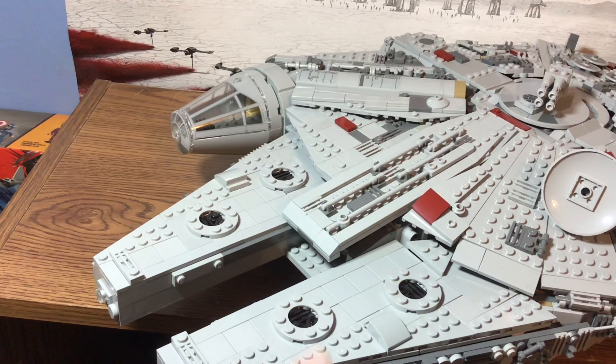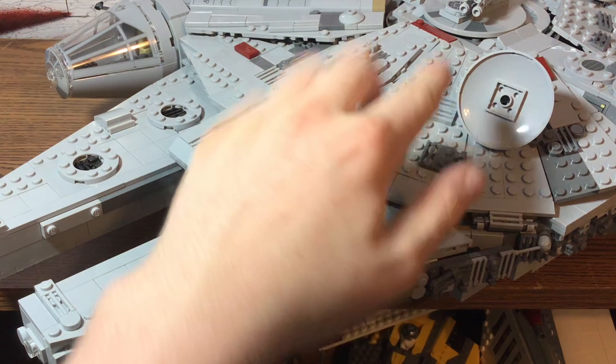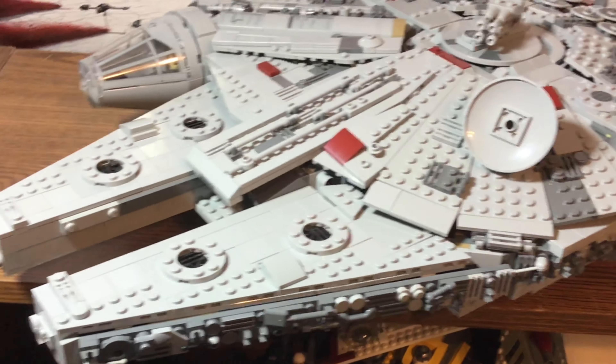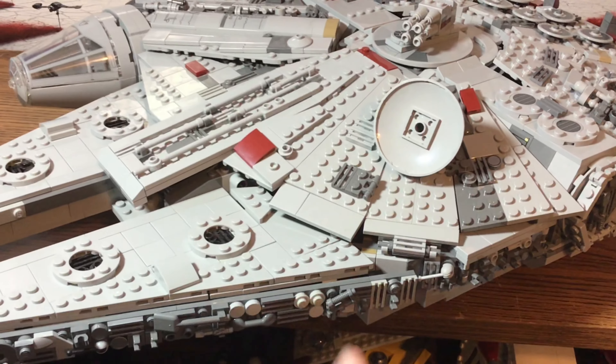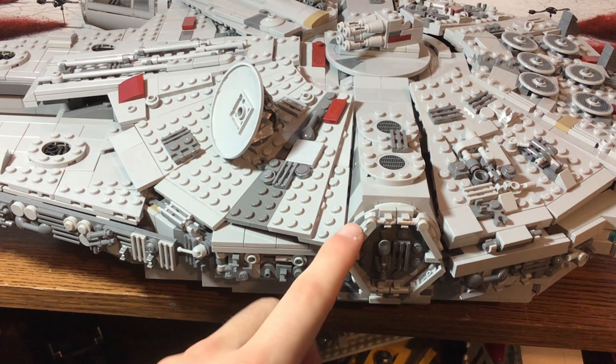We have the same kind of holes here, but of course I don't have the spring-loaded shooters, and also I cannot slide these out because they're connected into the back of this. So yeah, it pretty much goes all the way around this greebling in here. I really like the way this looks.